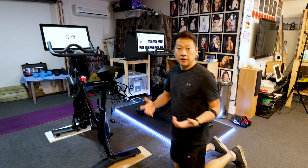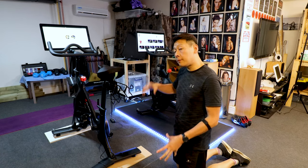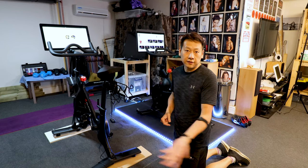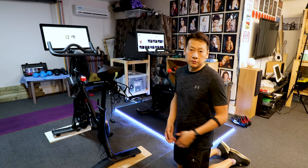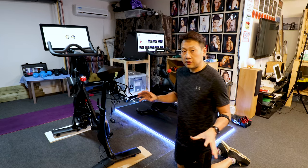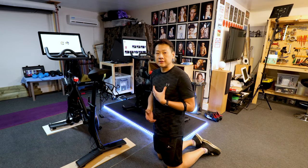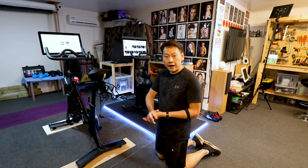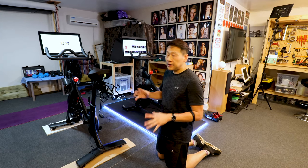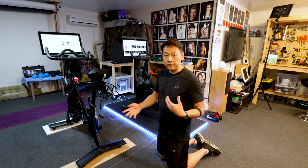You will never run out of instructors or types of classes — you've got different music, different types of training, interval training. Because you're buying into the whole lifestyle, I find it more engaging. Any exercise equipment if you just leave it in the shed it's not going to make you any healthier. All the instructors really encourage you — it's almost like a family, a Peloton family — and they celebrate when you do 10 rides or 100 rides. You can do live classes in real time with the instructor, and I have some friends in America and sometimes despite the time difference we decide to ride together.